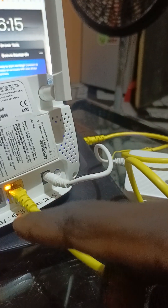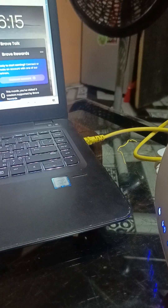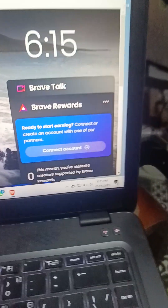As it's connecting, you see the light here will be blinking. Now it has connected. As you can see from the laptop here, it has connected — you can see it clearly.